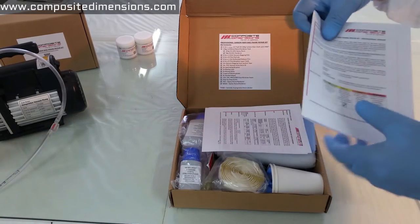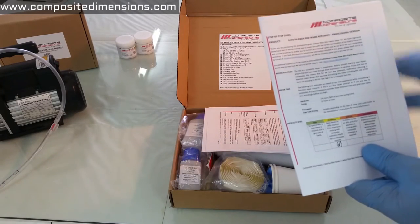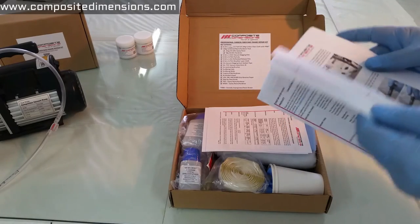Then you'll find a copy of our step-by-step guide. For anyone using the kit for the very first time, we highly recommend reading this guide first. It's packed with useful information, pictures, and tips.